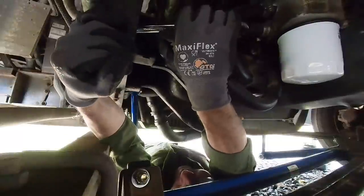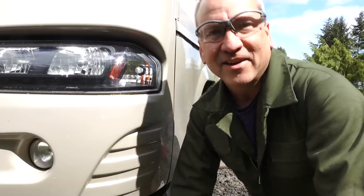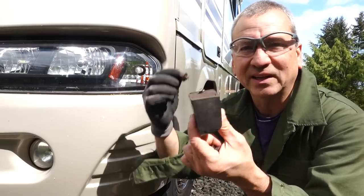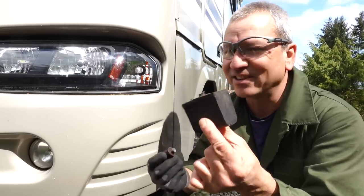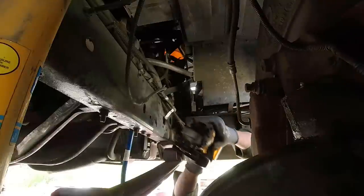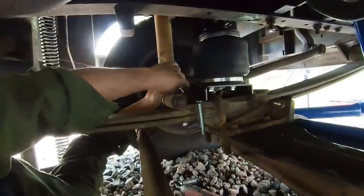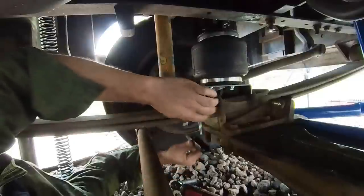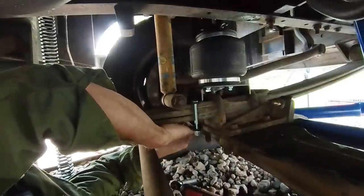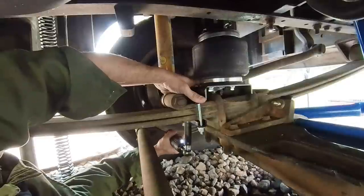I remember last time this was the most difficult part. It turns out that these jounce bumper bolts are a bit rusty, and once I started loosening them up a little bit, the thing was just spinning and it was impossible to get off. So I decided to just cut them off — I'm not going to use them anyway.